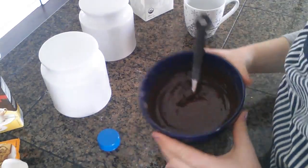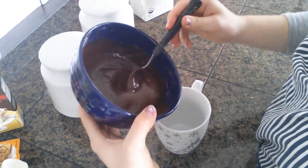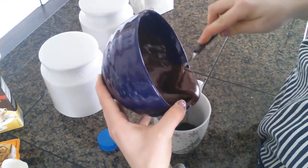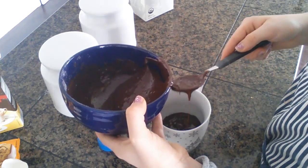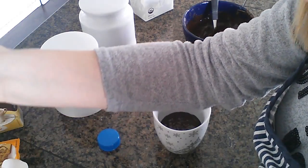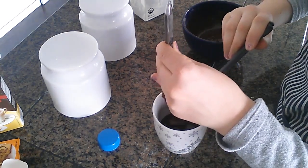I mixed it all nice and together. Look how delicious that looks. I couldn't get rid of all the little chunks, but I'm just not gonna care. So now you're gonna pour — I'm not sure if it's all gonna fit, if not I'm gonna have to make another one. So you're gonna pour half of the mixture into your mug. Don't wanna put all of it. That's about half the mixture. And then you're gonna add your spoon of Nutella into the middle — it is going to sink down a bit, but that's okay.